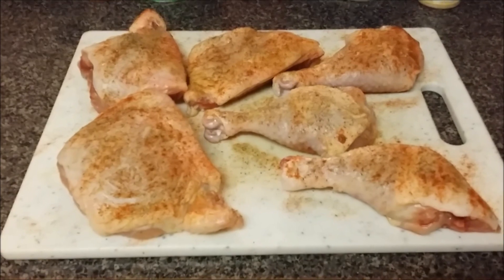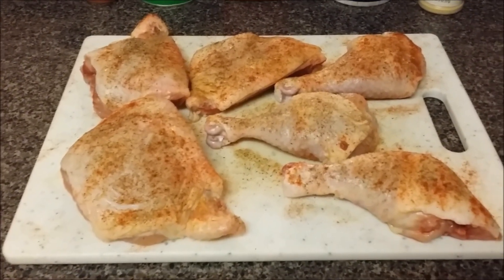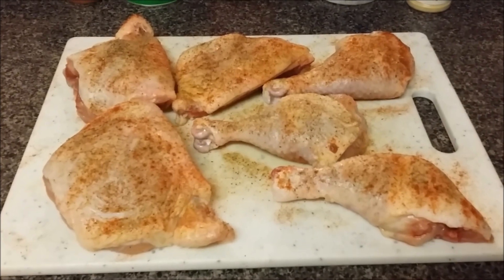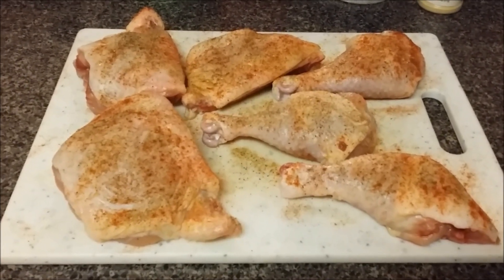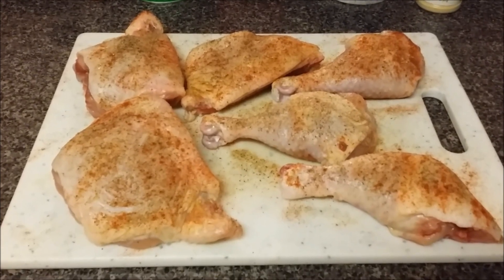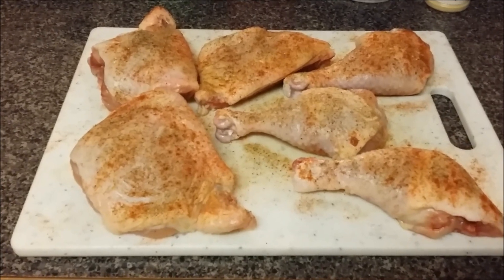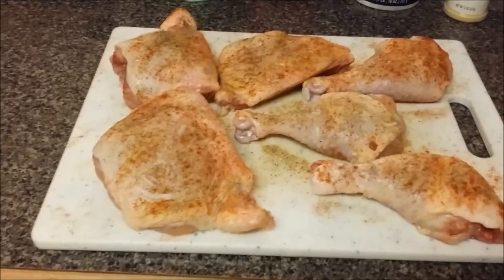You can use olive oil, butter, lard, or shortening — it just depends on your cholesterol level. High cholesterol, just use some spray-on Pam or Mazzola or whatever. Low cholesterol, it's up to you. I'm using olive oil.